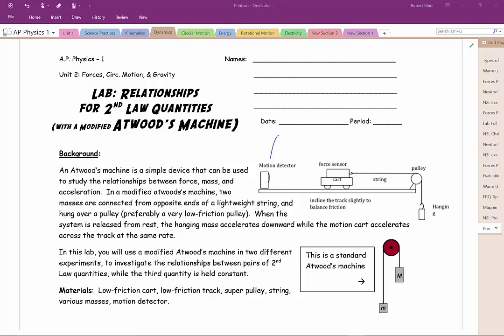Good morning everyone, this is Mr. Mullen, and in this podcast I'm doing a little pre-lab on our Newton's Second Law lab that we're going to be doing in the next couple of days. This lab uses what's known as a modified Atwood's machine, which is an experimental device that we can use to measure the relationship between force, mass, and acceleration.